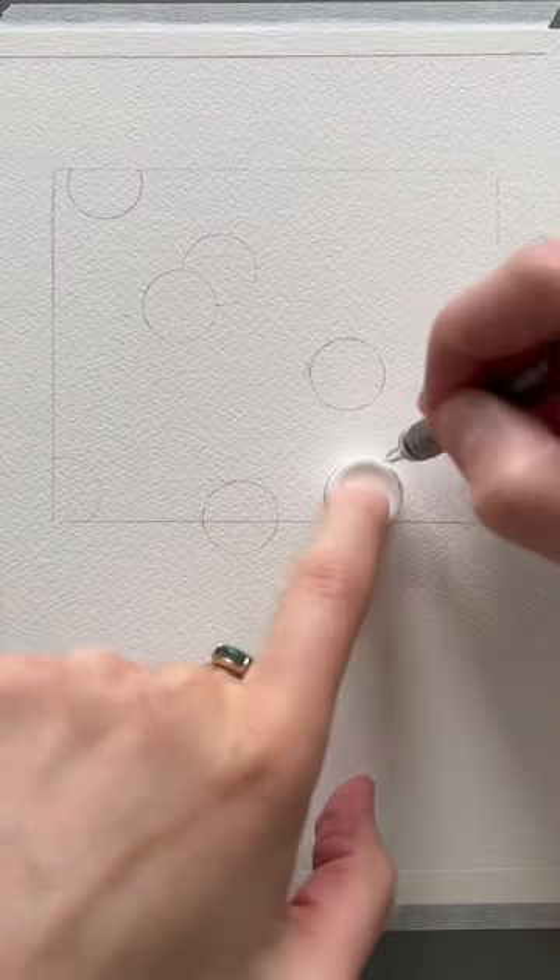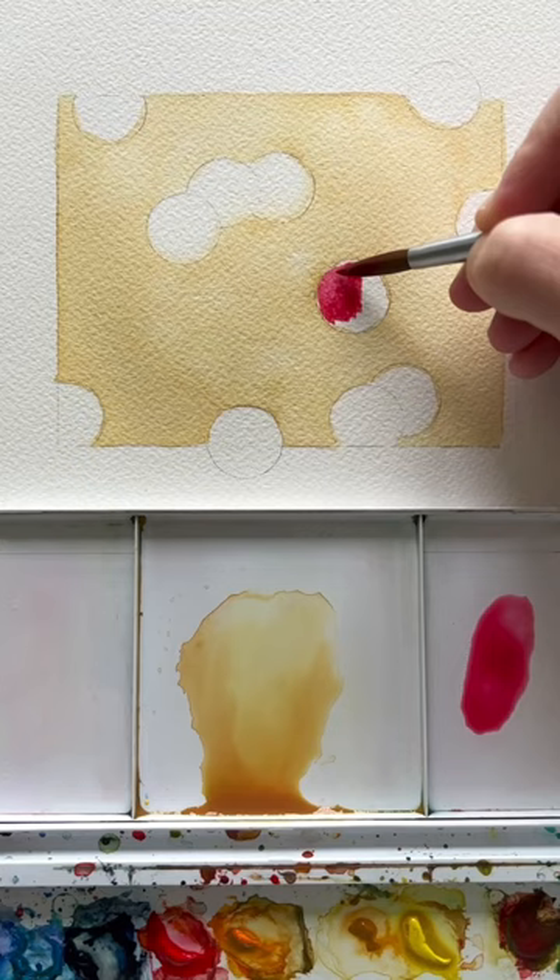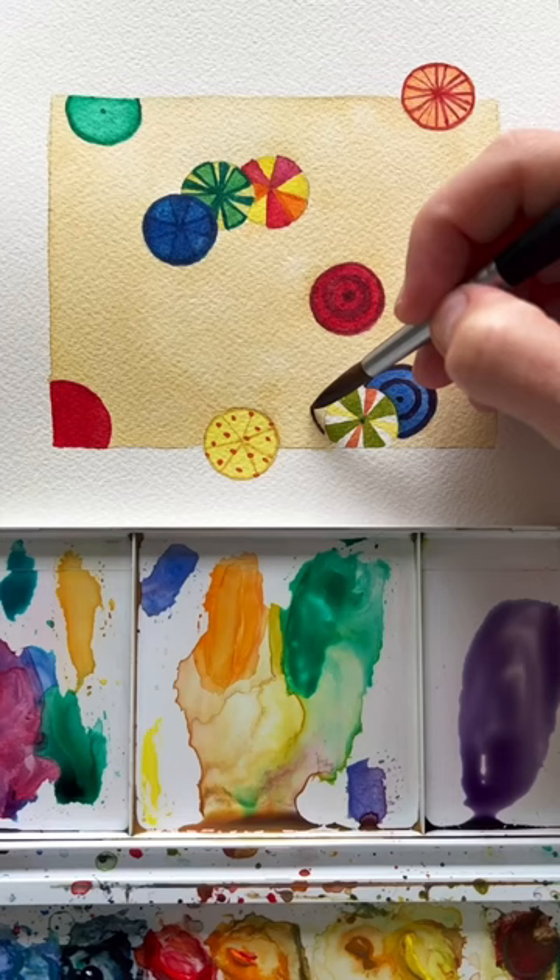Anyone can paint this fun summer umbrella beach scene. All you need is a cap to do a bunch of circles, do whatever kind of umbrella designs you want on these. I actually realized I made a pepperoni pizza on one on accident.